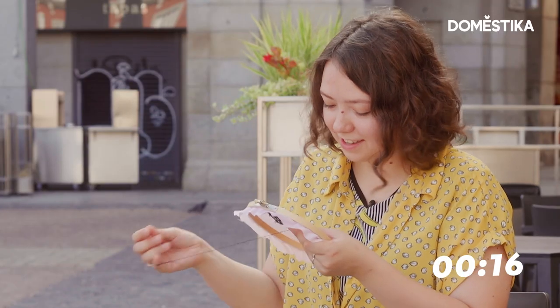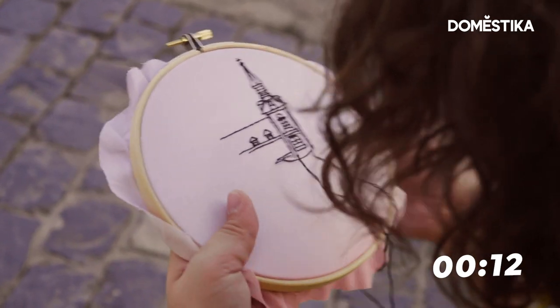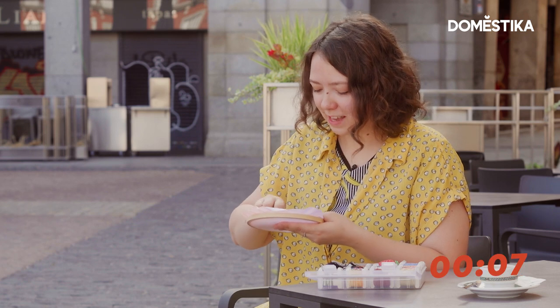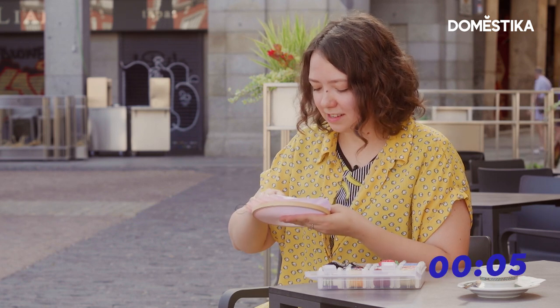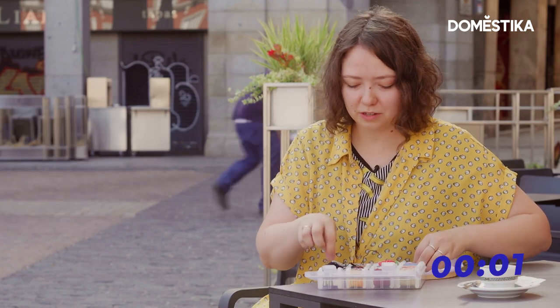20 seconds is nothing for embroidery. I'll just secure the thread and we'll say that that's what I wanted to make.